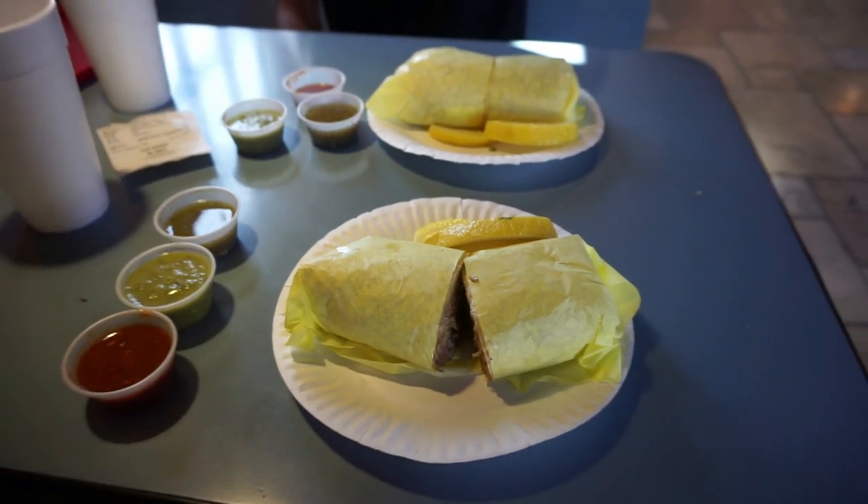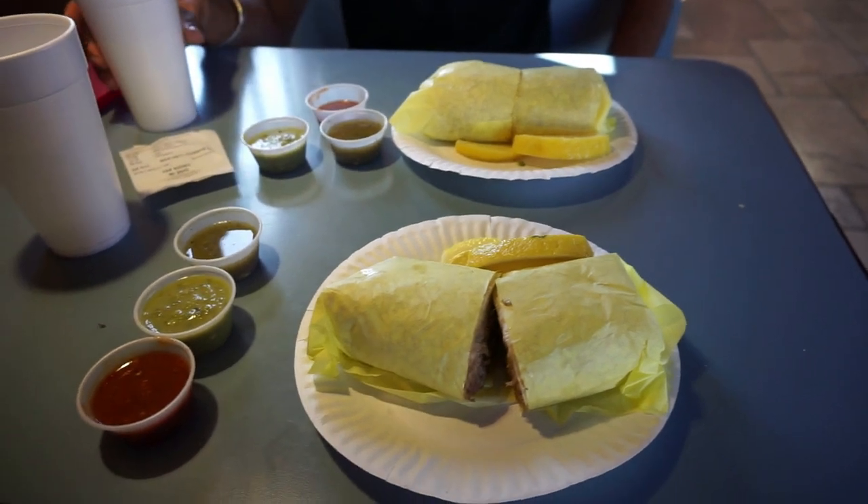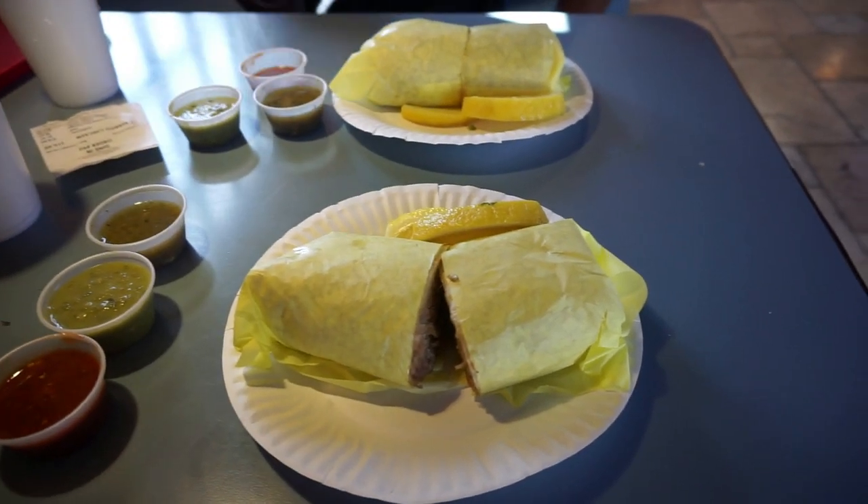Alright, so while they're working on the car we're gonna go grab some tacos. You hungry? Hell yeah, I'm hungry. Let's go grab some tacos, you guys — it's time for a food vlog. We're gonna finish eating then go back and check on the car.